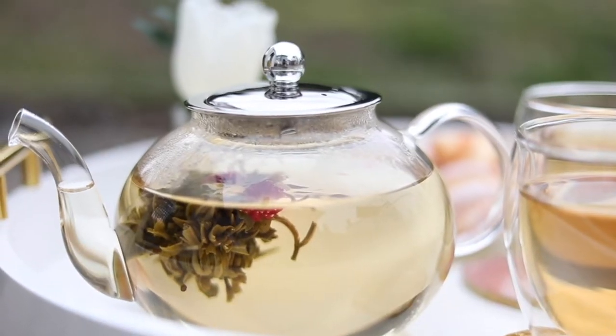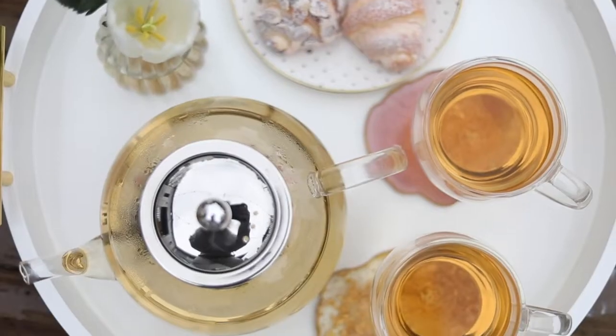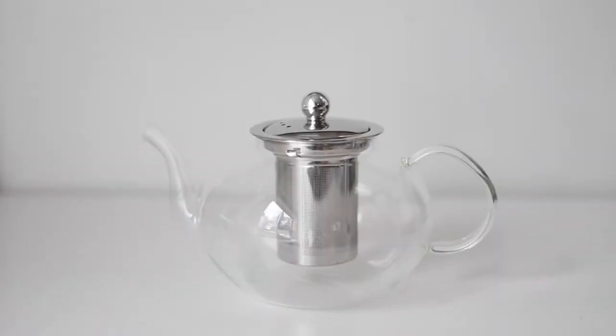Make your perfect cup of tea effortlessly with the Florence teapot. This gorgeous teapot has an elegant and timeless round silhouette.